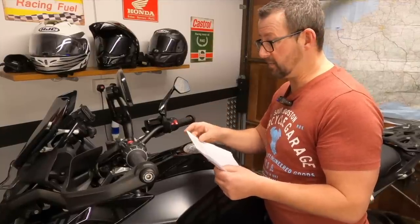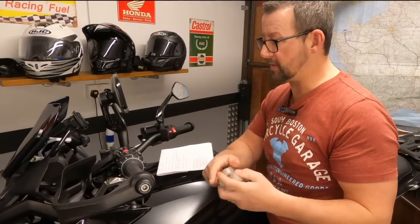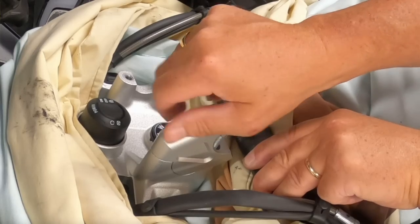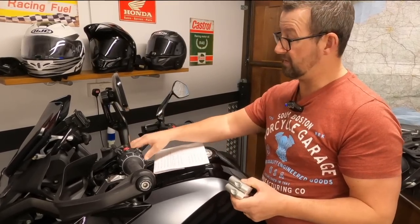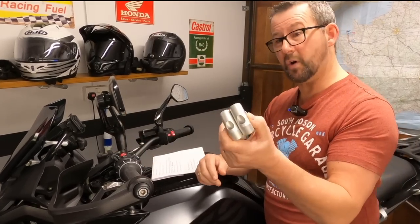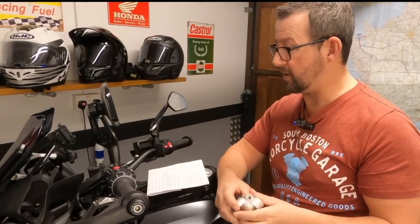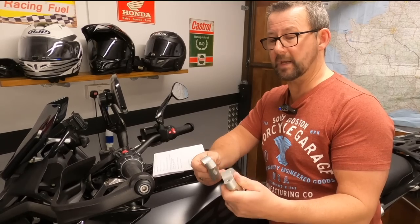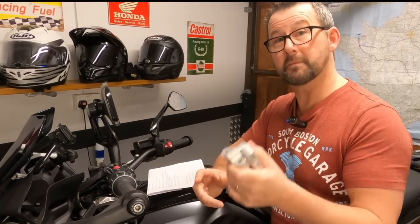Nippy Normans sent me some bar risers for an installation video. They bring the bars up and slightly back - really nice quality. I fitted them and rode around for about a month. I really liked them, especially when standing up off the pegs for off-roading. But as I don't do off-roading, I just preferred the feel of the handlebars at the standard height, so I've taken them off. They were absolutely brilliant - but if I was going away on holiday doing gravel tracks and a lot of standing, it would take about 10 minutes to put them back on.